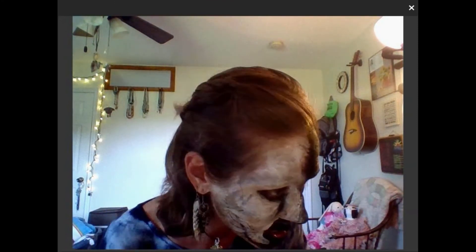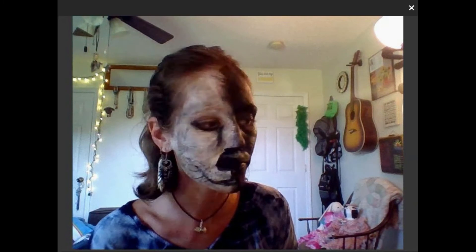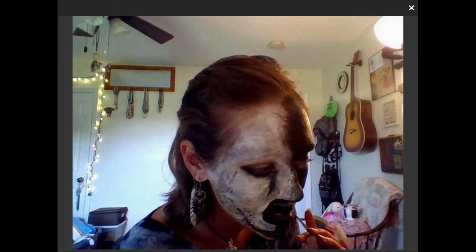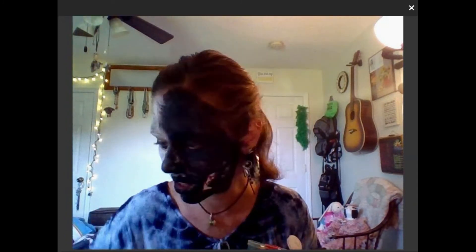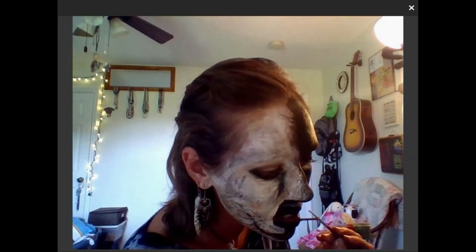I'm going to tip the brush into the paint. I just realized the angle of the tooth looks a little weird but it'll do - I'm getting tired. This is just to make those teeth stand out. For these brushes, I am dipping them in rubbing alcohol and wiping them on a paper towel to sanitize, so I'm not re-dipping and spreading pigments and germs back into the paint.